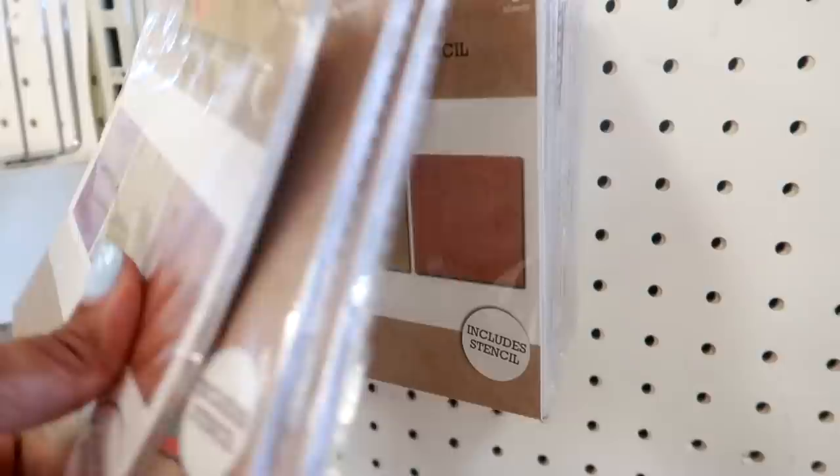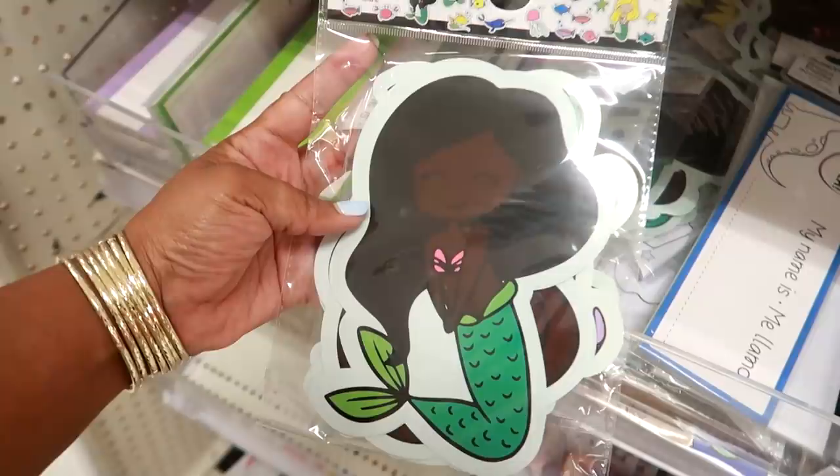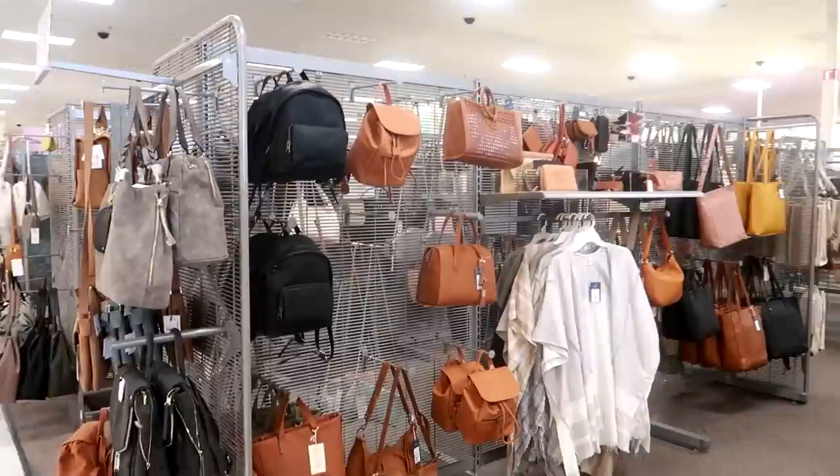That is pretty much it for the dollar spot today. I didn't expect them to have anything out, but yeah — oh look at this. Paper accents, you get 30 of them in here, that's cute for a dollar. Okay, so now that I'm done over there, I'll walk around real quick and see what else I can find.